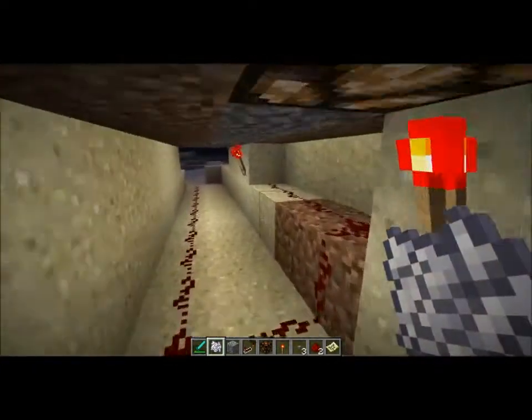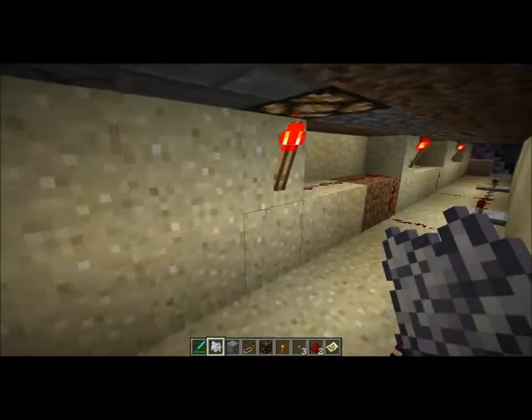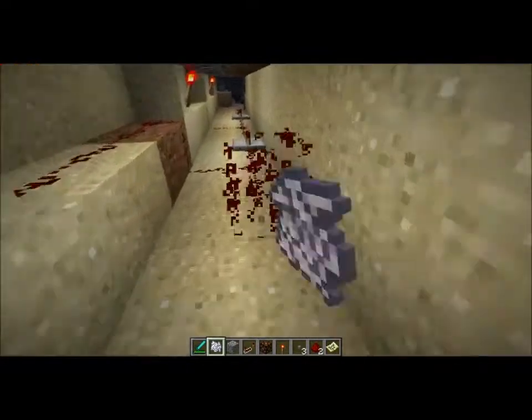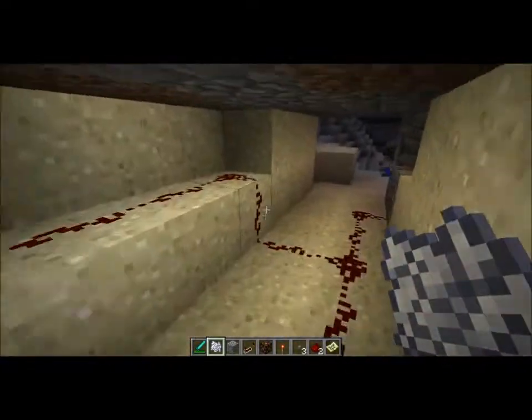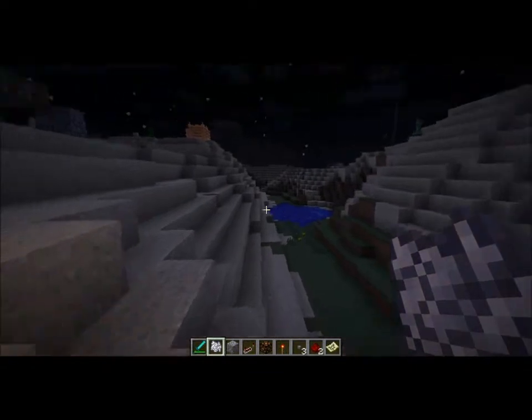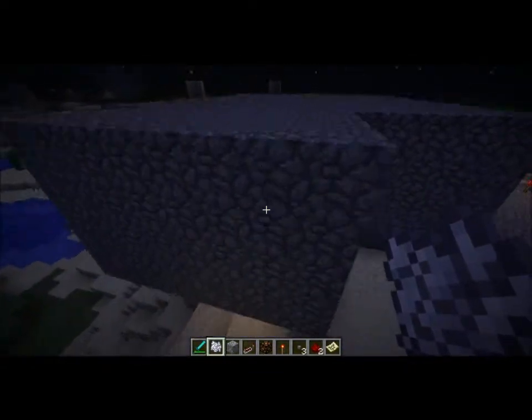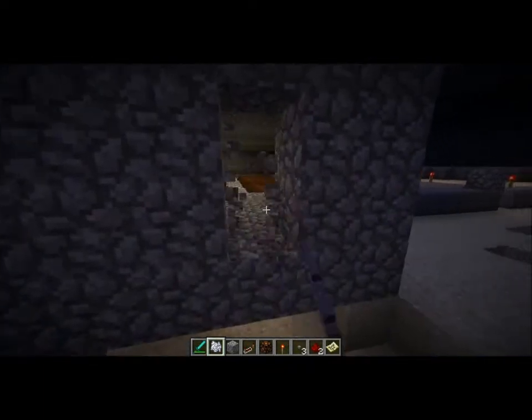You only need three redstone torches, and this part right here isn't even necessary. So it's very simple, it's very basic. It's ideal in places where you don't want to have water.